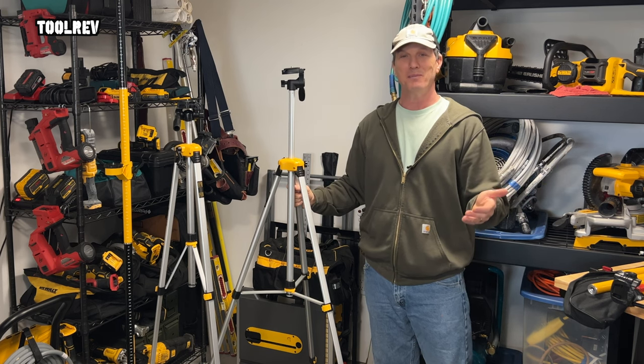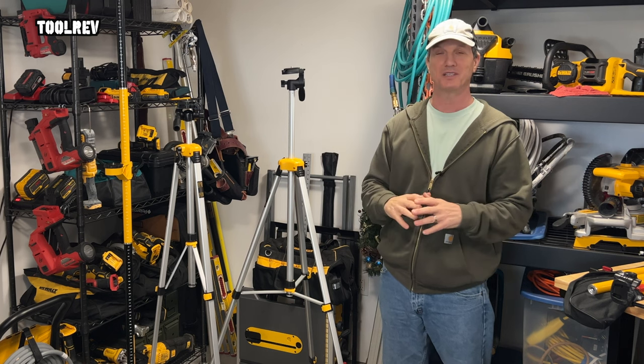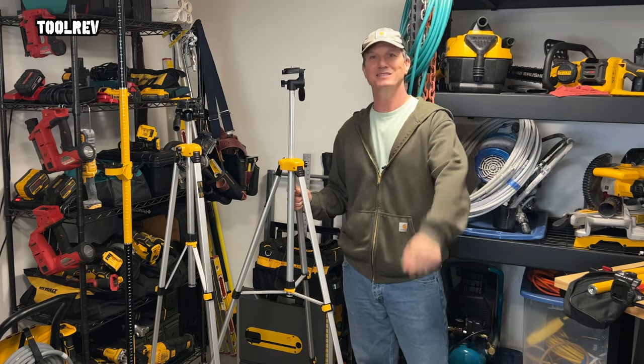If you know what you're getting — an entry-level tripod — you won't be disappointed. Just check it top to bottom to make sure everything's working, and hopefully you'll get a long life out of it. Thanks for watching and I'll see you next time.